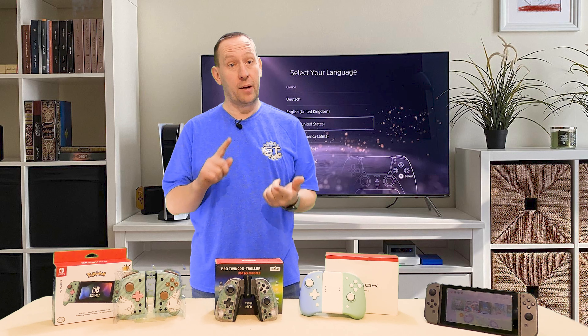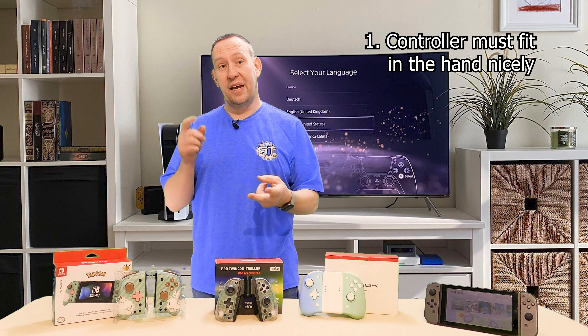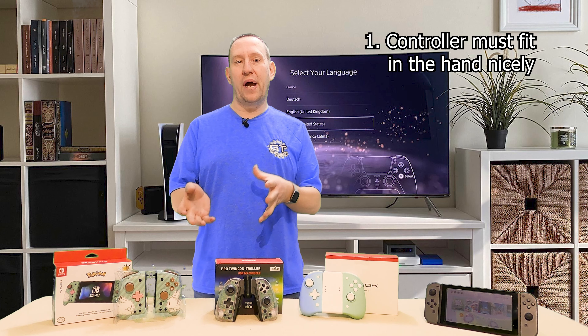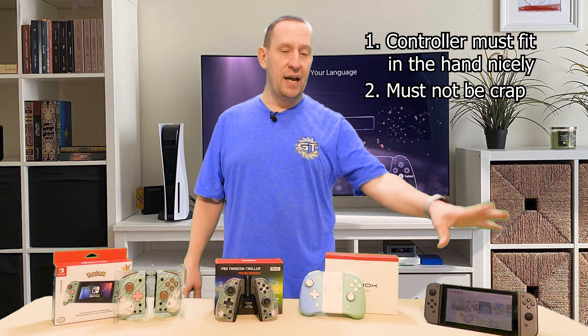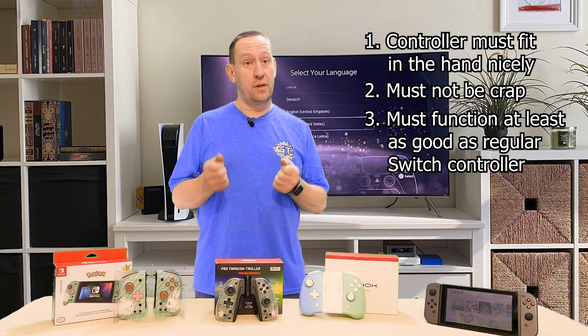For this comparison, there are a few things that are important to me. Number one is that the controller must fit in my hand nicely. It must be a good controller — I'm not going to just deal with something bad because it's cheap. It must function at least as good as the Nintendo Switch regular Joy-Cons, just in a bigger form factor.